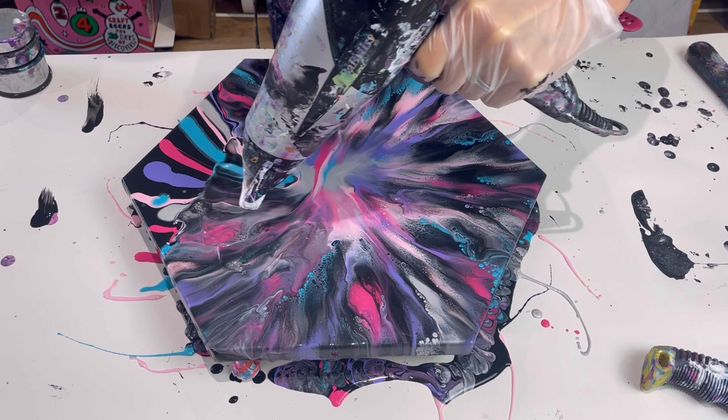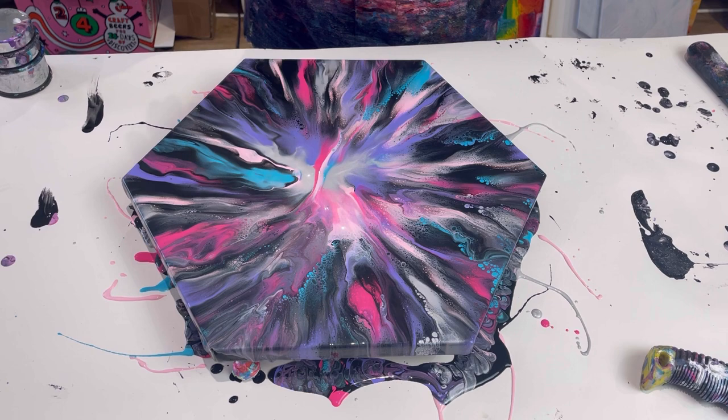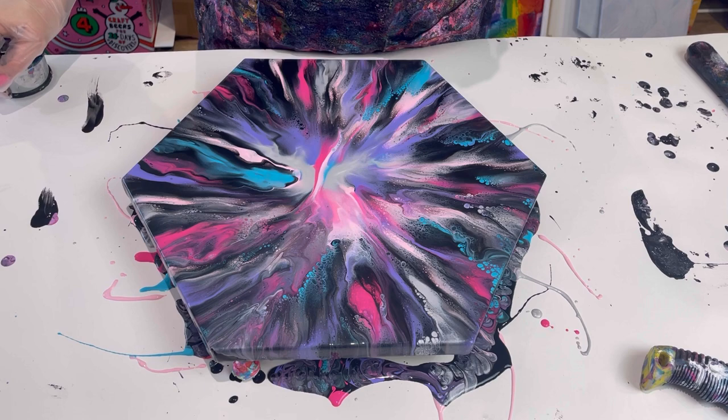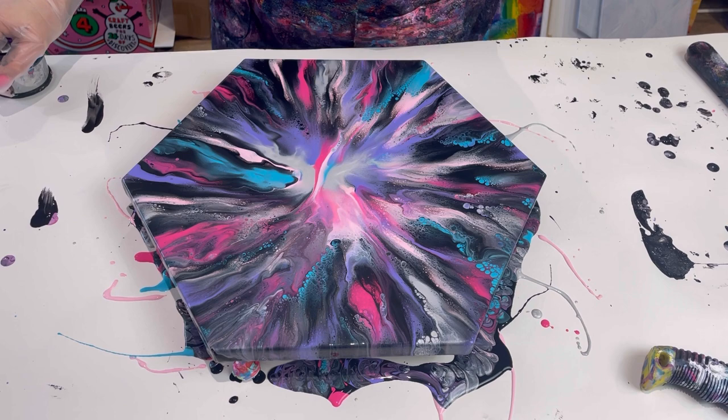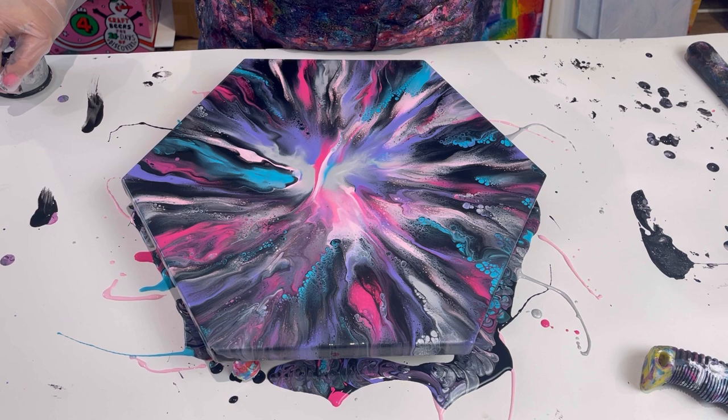I am very, very pleasantly surprised — that actually worked a lot better than I was thinking. I thought I had far too much paint on, but actually you can still see the black. It hasn't come out like my pinwheel, but I think it's because there are just too many lines, but I really quite like it.